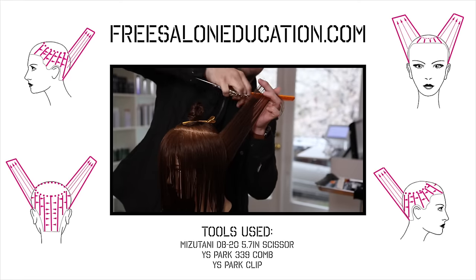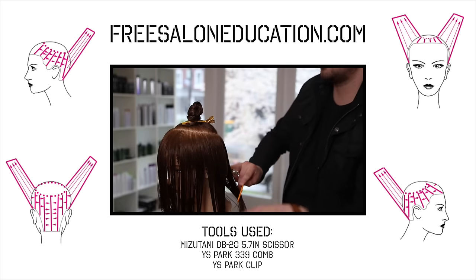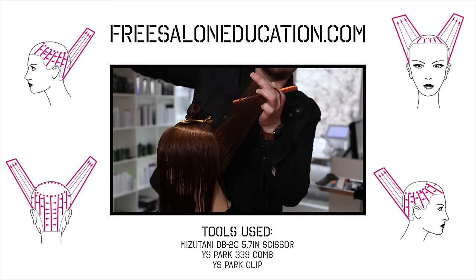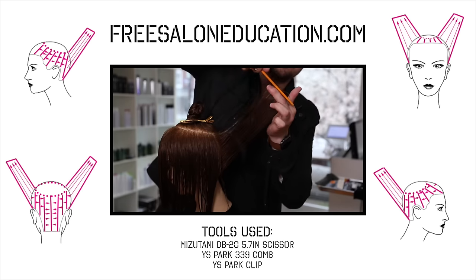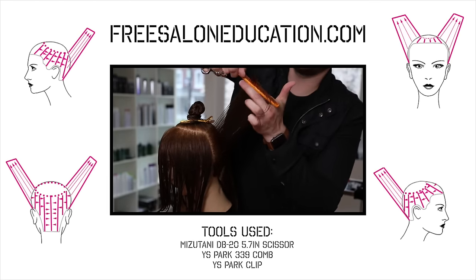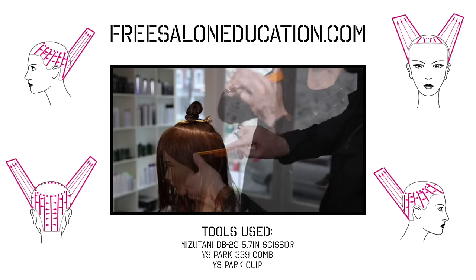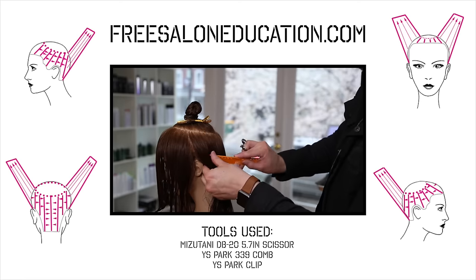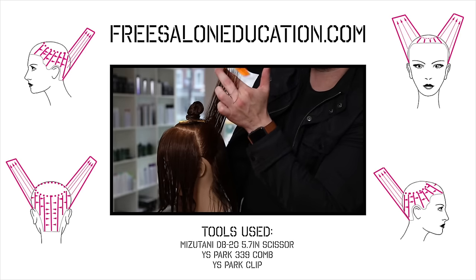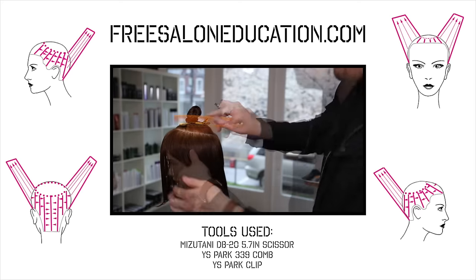We're going to start the haircut now — it's very repetitive in its motion. The difficulty lies in staying consistent, because we're moving around the round of the head. It's always easier to work with a stationary guide, but in this case we're working with a traveling guide. I'm just working my way around the head, cutting concave layers all the way around the cut.